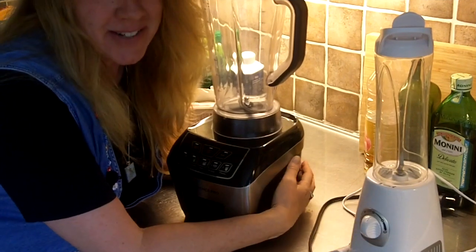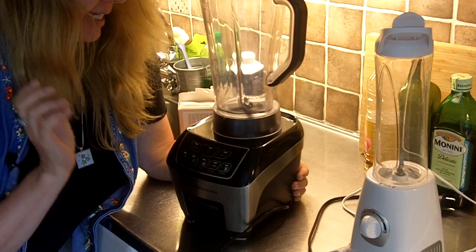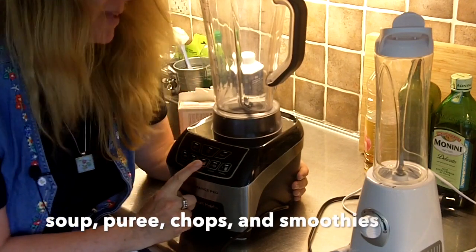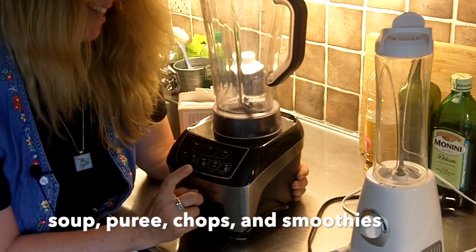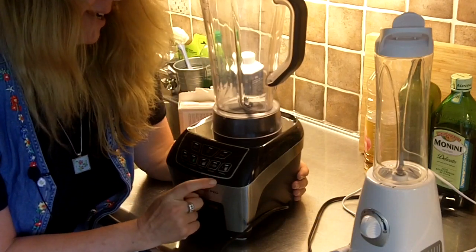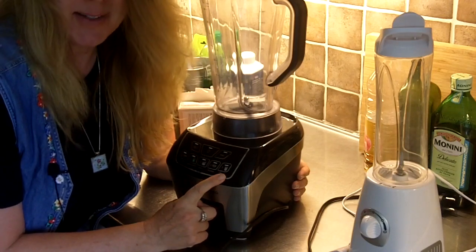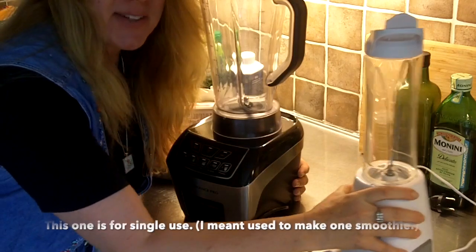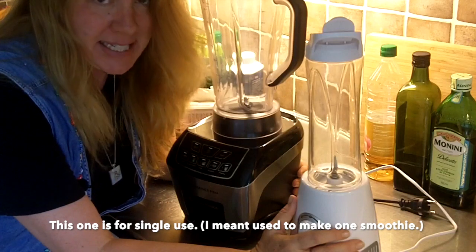We have two blenders here. This one's a bigger one, and it does things like soup and smoothies. It makes a puree like for baby food, chops up dried food, and also does smoothies — which we love smoothies here. This one is for single use, and this is the one I'm going to be showing you today.